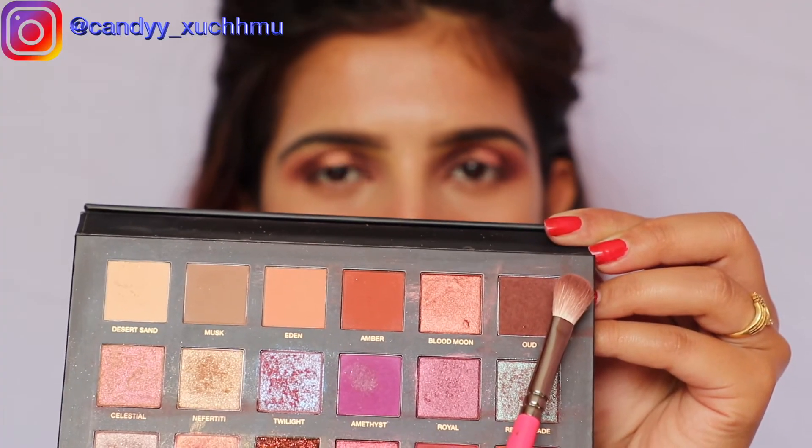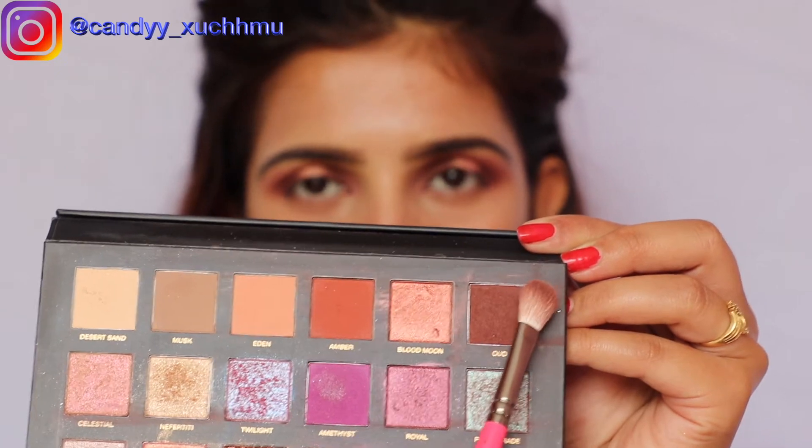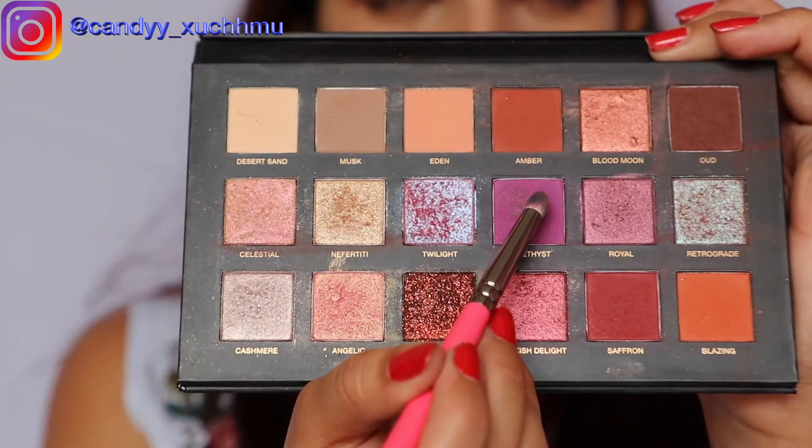To line my upper lash line — for the lower lash line I'm going to pick this color which is called Amethyst.